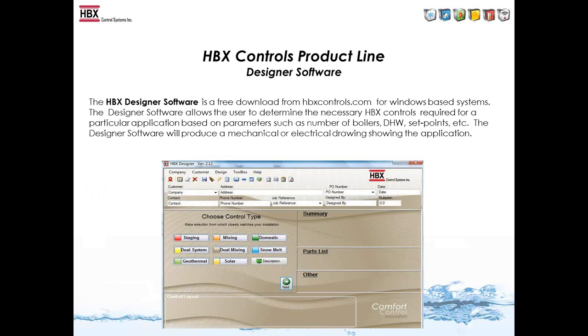HBX also built Designer software to help contractors and reps design the controls needed for specific jobs. You choose a control type — say a staging control — and it populates the required controls in the control layout box. It also generates a parts list you can print and take to a wholesaler. The software provides wiring diagrams: once you finish designing your system, click the lightning bolt icon, it accesses the HBX server and finds a wiring diagram for that setup. If the server doesn't have that specific diagram, you can send an email and we'll create it for you.